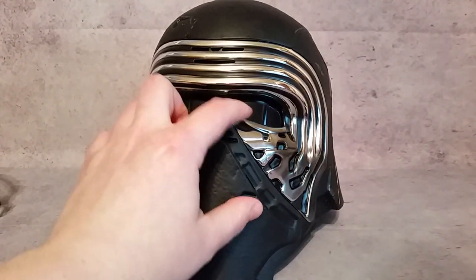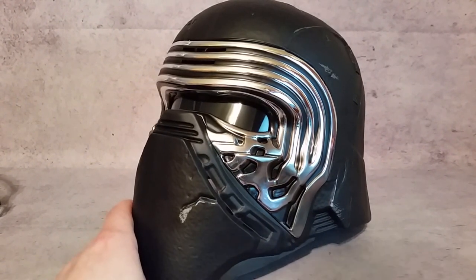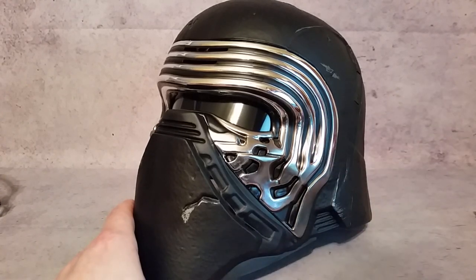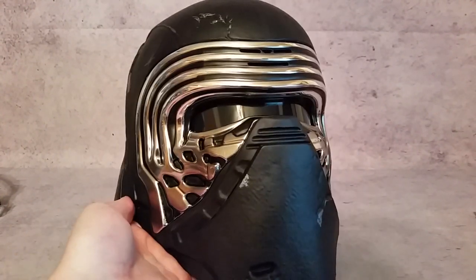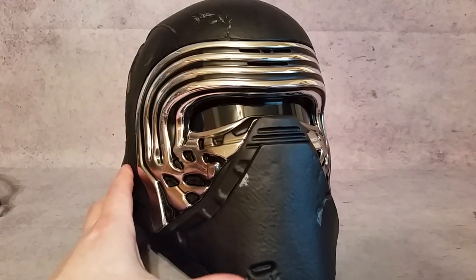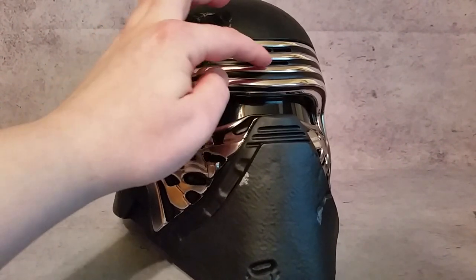In the movie, Kylo Ren didn't have those black plastic pieces — he basically had something like pantyhose there. The eye shield here is reflective, but it wasn't like that in the movie either. He had something more like pantyhose over the eyes, and you're able to see out through it. Since it's dark inside the helmet, probably one layer will do it. If not, we'll put a second layer and hot glue that in.